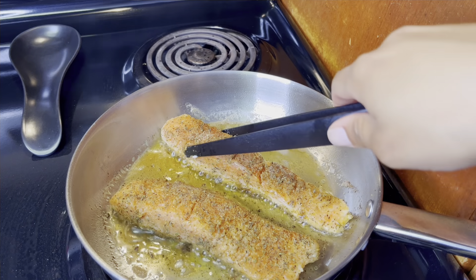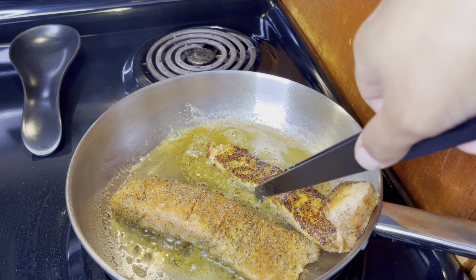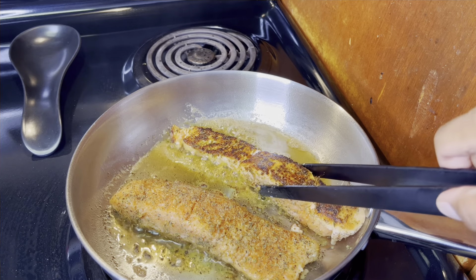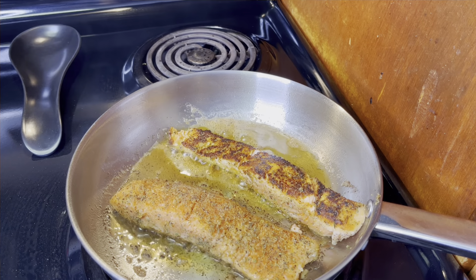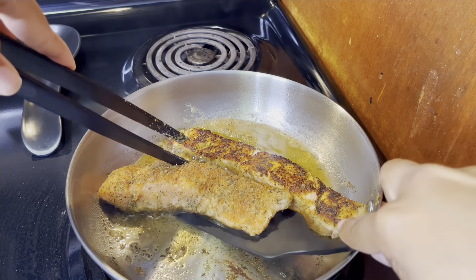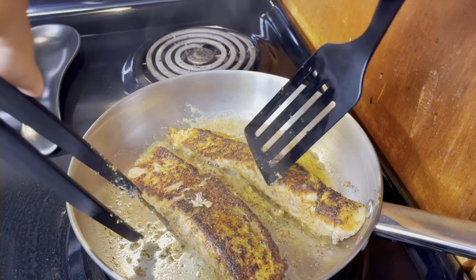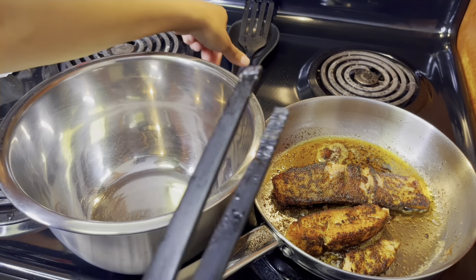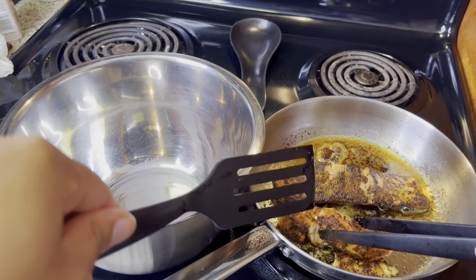See how that is cooking in the pan — see how it looks on the other side. You see how it has that really good brown on it? We're going to have a lot of flavors. I'm going to flip this over. Now that it's done cooking, I'm going to take this and put it in a bowl.